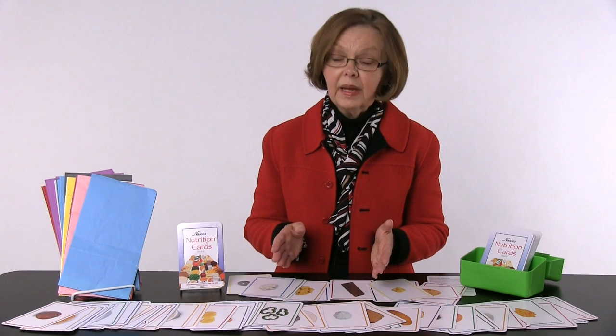Very versatile product, used many different ways, and one that we highly recommend.